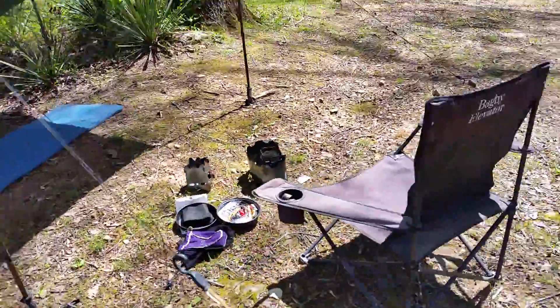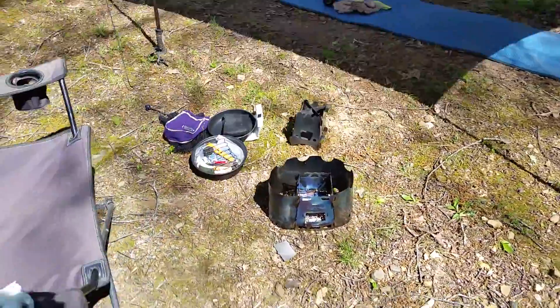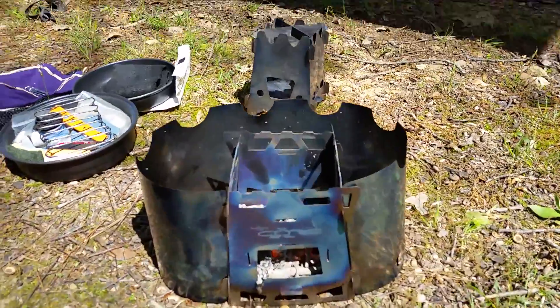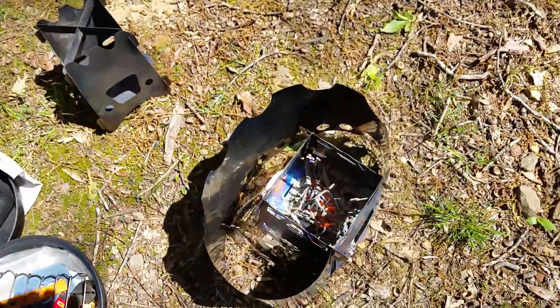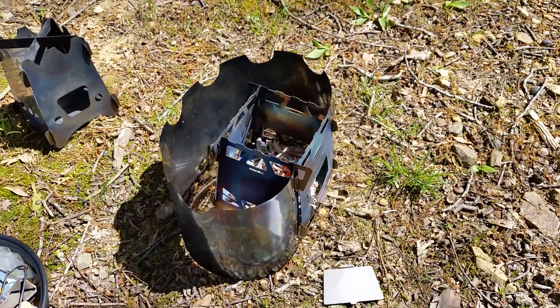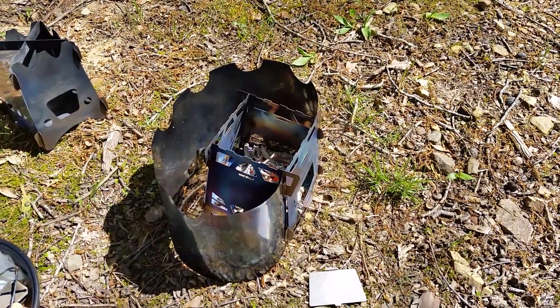I just thought this stove was nice — putting this windscreen on it makes it look pretty cool. I think people have seen this stuff separately, but I haven't put them all together like this. Anyway, I'll let you guys go — have a great day.